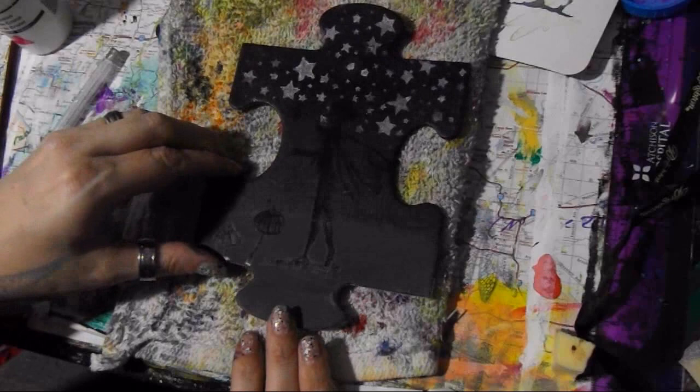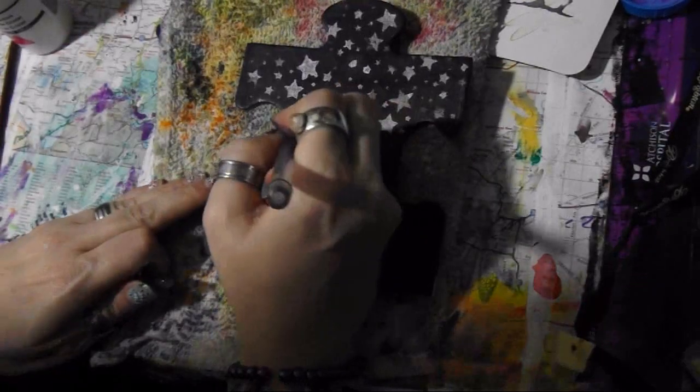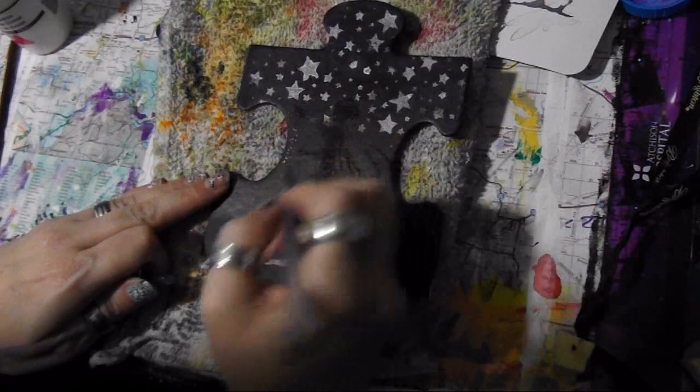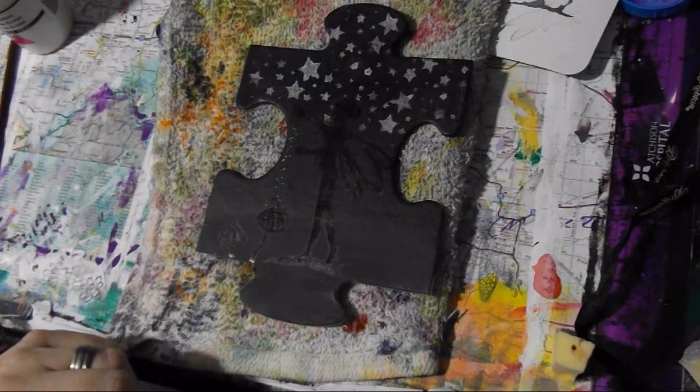Alright guys, I think you can see it — at least you can kind of see it. I stamped on some mushrooms also. I want it to look like he's sprinkling — kind of like pixie dust, I guess. I thought that would be the easiest way.